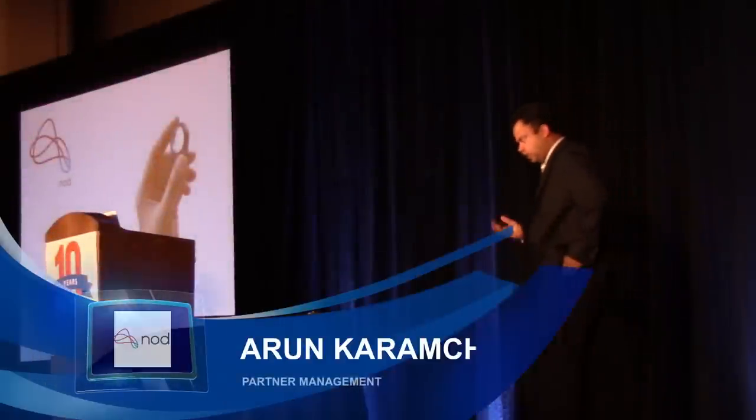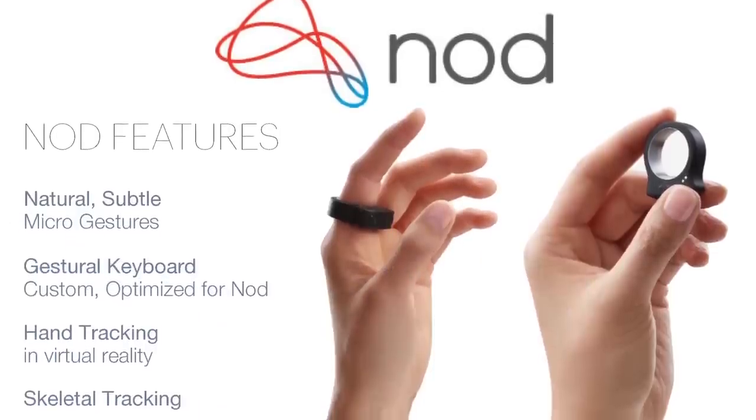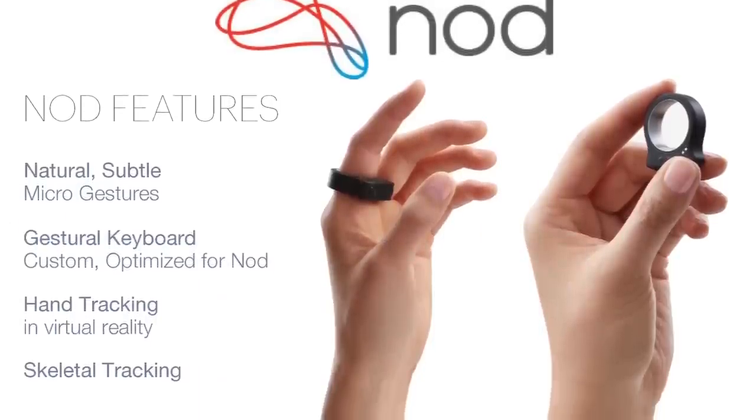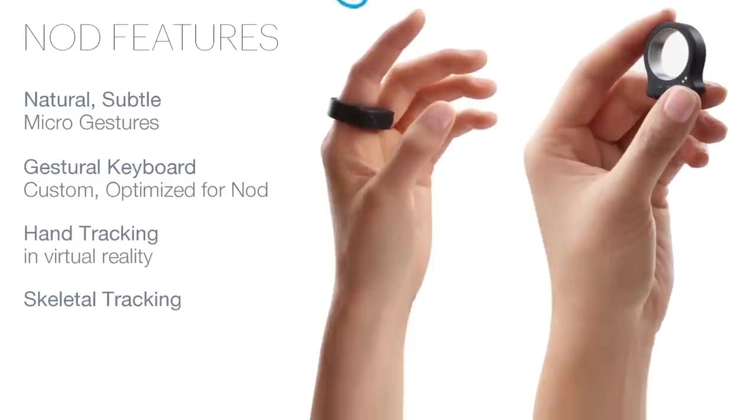So what does Nord technology do? It's a gesture control device and we believe it's the world's first pixel-accurate gesture control device. I'm driving this presentation just using the Nord ring and it's connected to my MacBook over Bluetooth Low Energy.